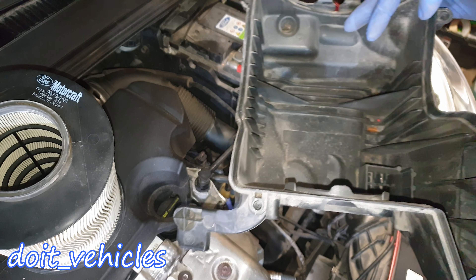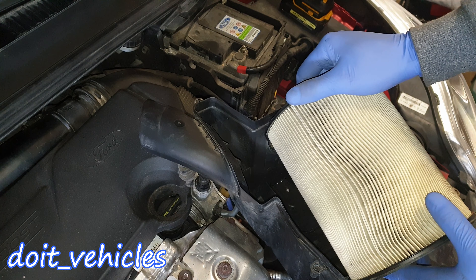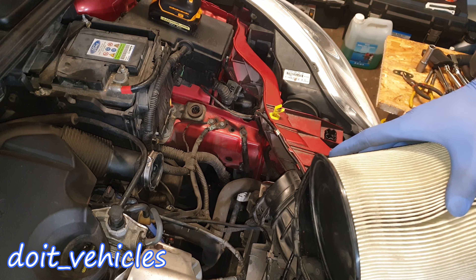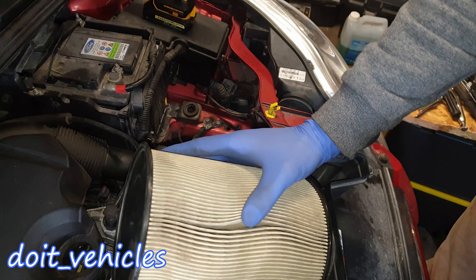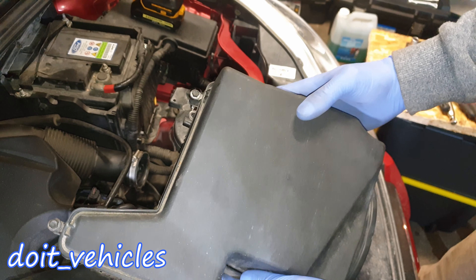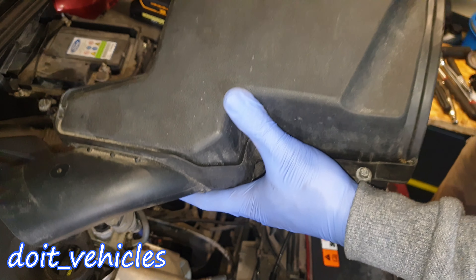After you clean up the housing you can install the new filter. You'll find a sign here which shows the direction, so just place it like that. Then screw in the cover, making sure that you match the threads around the cover.